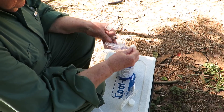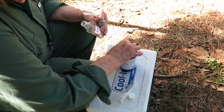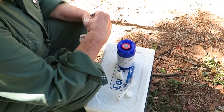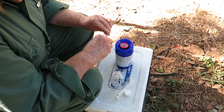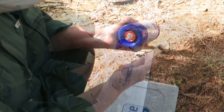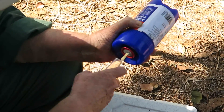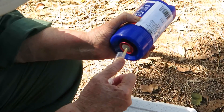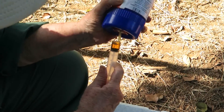First of all, wipe the top of the drug you're going to inject with methylated spirits, which is called alcohol in America. Then inject a volume of air into the container so that it is going to be easier to withdraw. So withdraw the required amount.